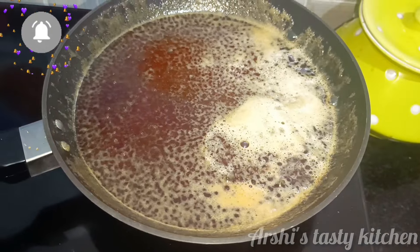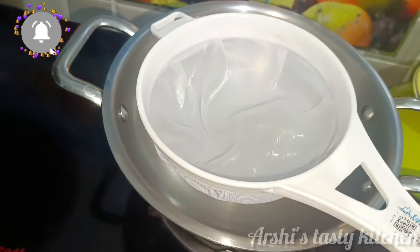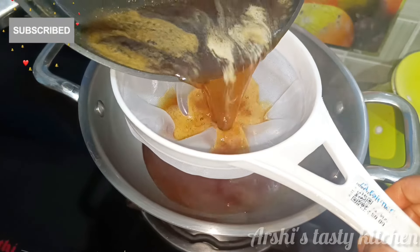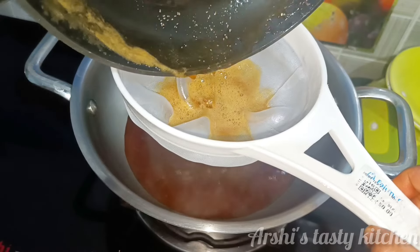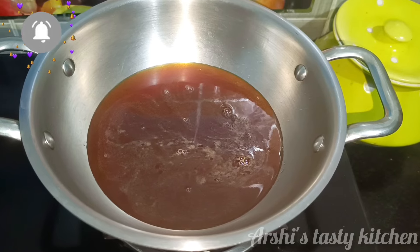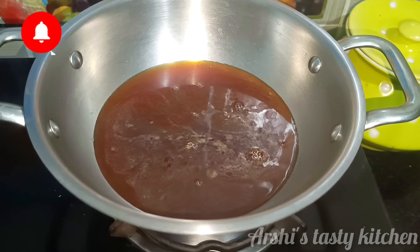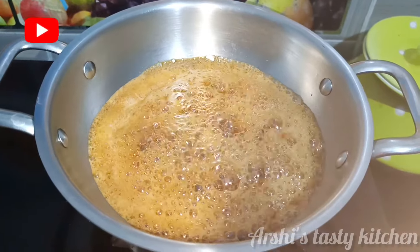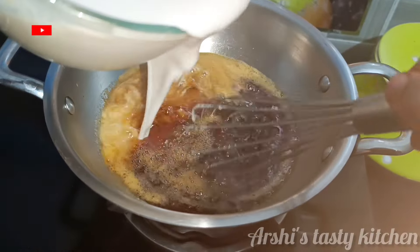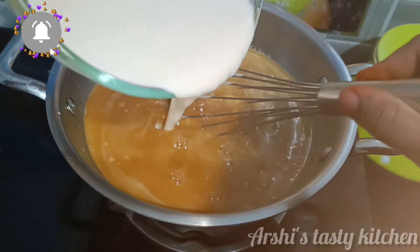We will combine everything needed into the dish. Now let's take 1 cup of water. We are ready to take 2 cups of water.